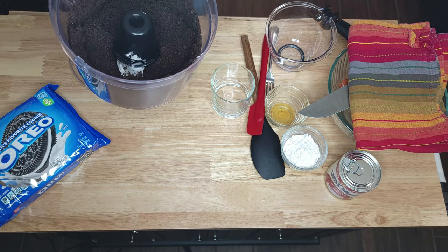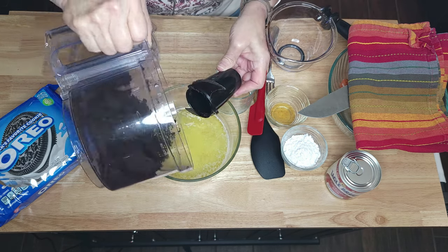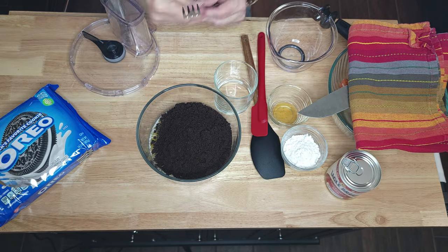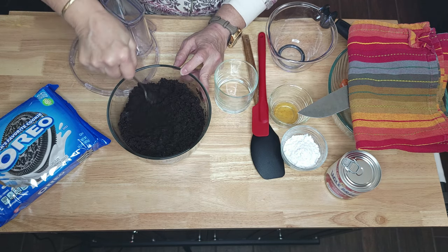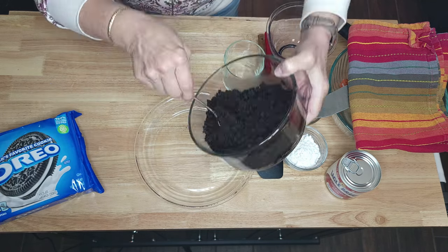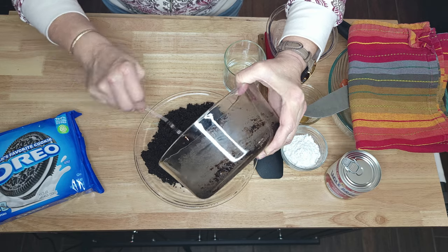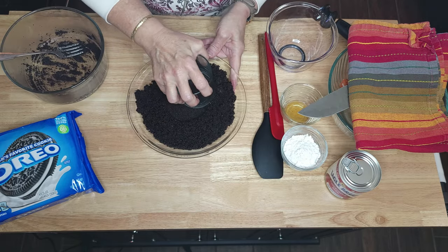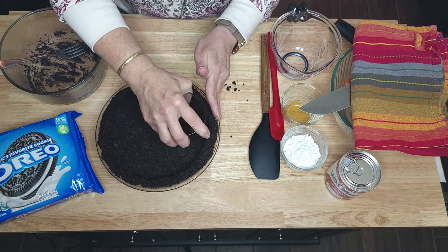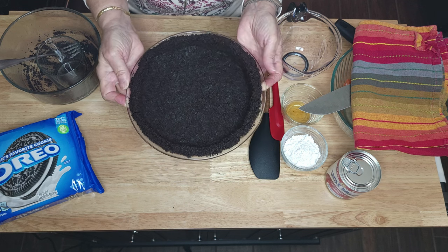Get it out of your food processor and add it to five tablespoons of melted butter. Grab a fork — you will mix it with a fork instead of a spoon. You don't want to smash or make your crumble mushy. You will add this to a nine-inch pie dish, pressing it in with a cup. Using the cup helps you get it in all the corners. This is going to be a thick cookie crust.